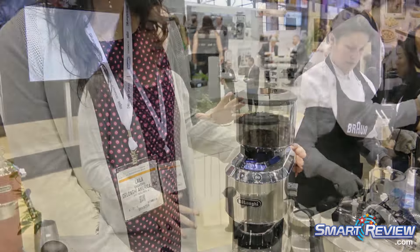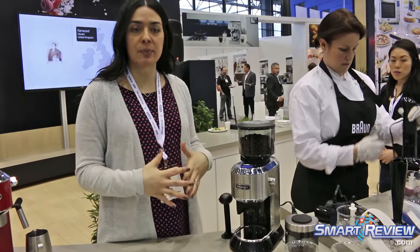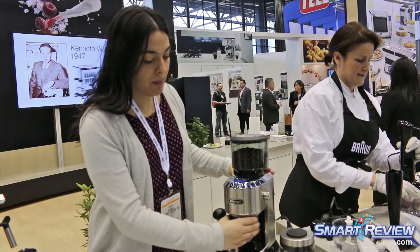This is the new grinder from DeLonghi. It will be coming out in September and it retails for $1.99. It's really an espresso and drip grinder and it's really, really amazing.